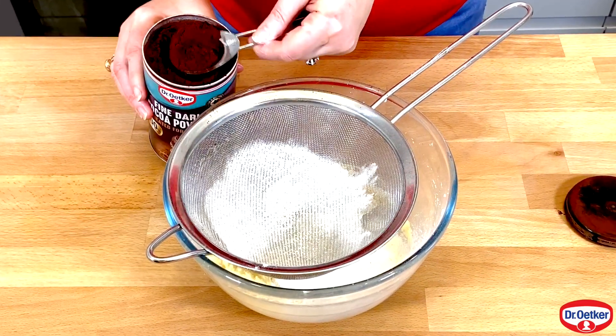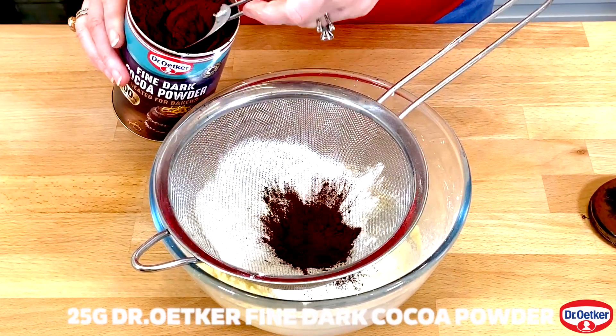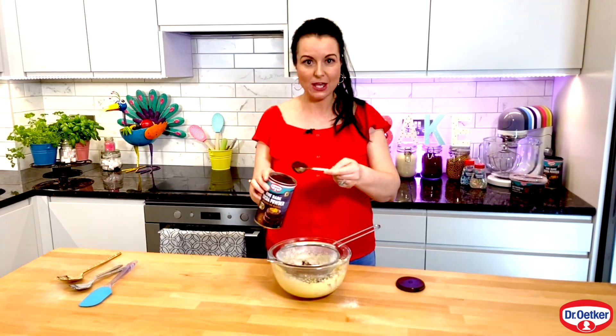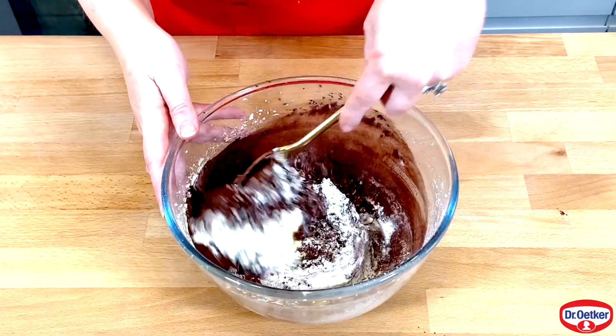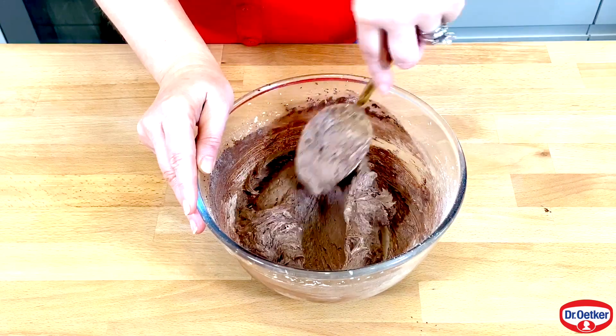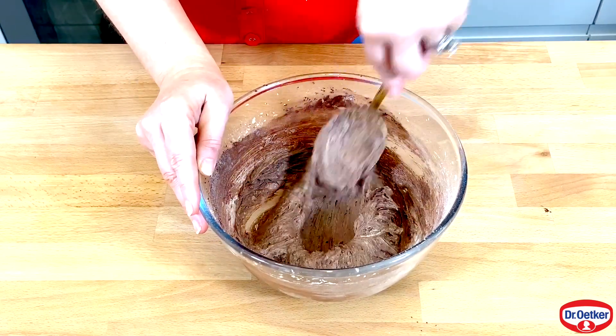Now it's time to make this taste chocolatey. Add in 25 grams of cocoa powder — three tablespoons is the exact same equivalent. Gently fold everything together; this is going to help the cupcakes stay really nice and light and stop them becoming dense and chewy.